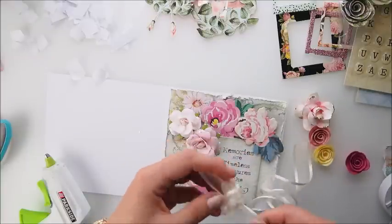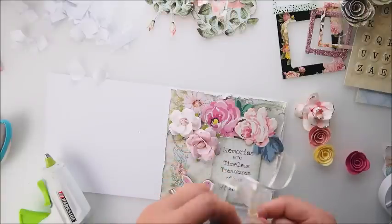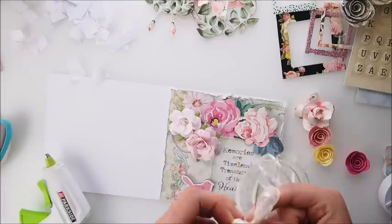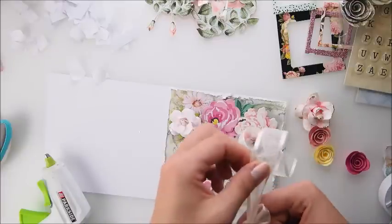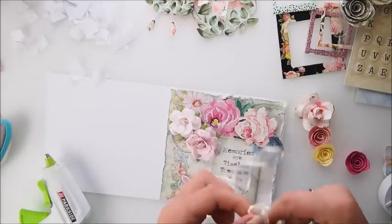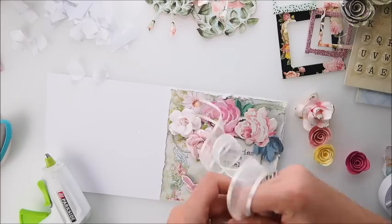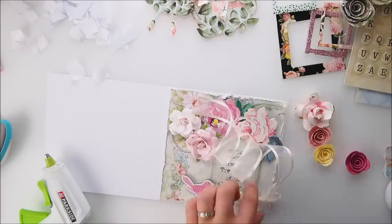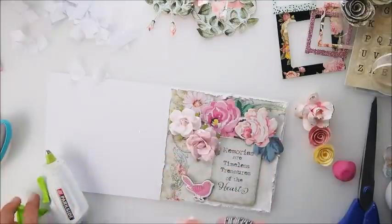Ribbon is always a great filler for your card — it's really pretty and delicate and adds a special touch to your finished project. Simple things like a little bow or liquid pearls can really finish off a project, adding a little shine and making it look complete.